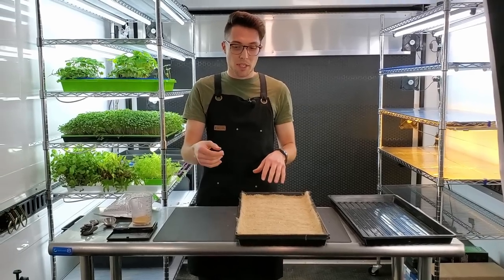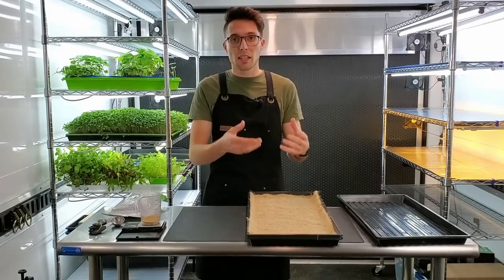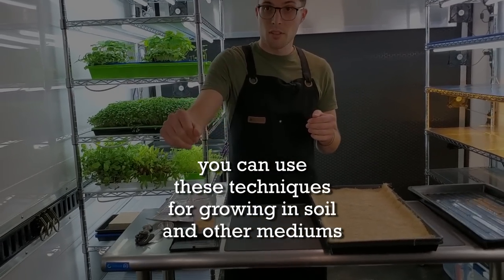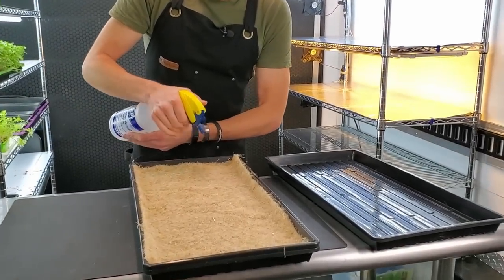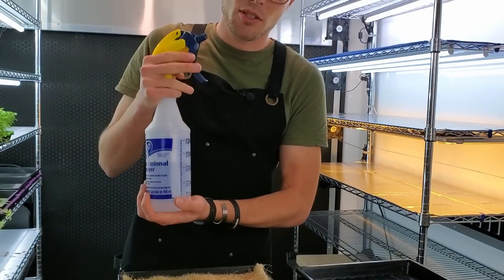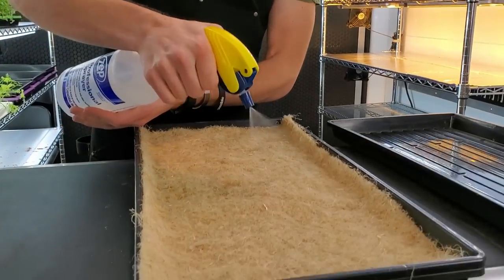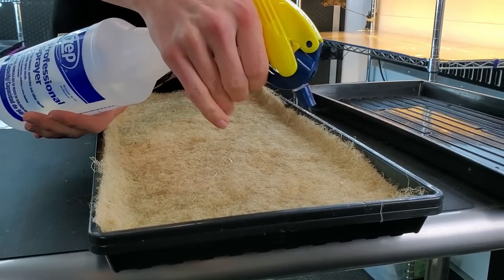Before spreading seeds onto the grow medium, mist the medium first. If you try to put dry seeds on a dry medium the seeds just bounce everywhere, but adding a little moisture helps them stick when they hit the medium. We're using just normal filtered water in the spray bottle — the pH is around 8.0.